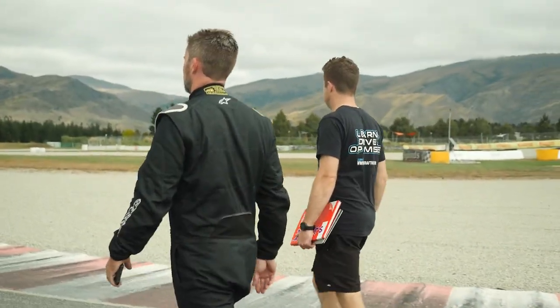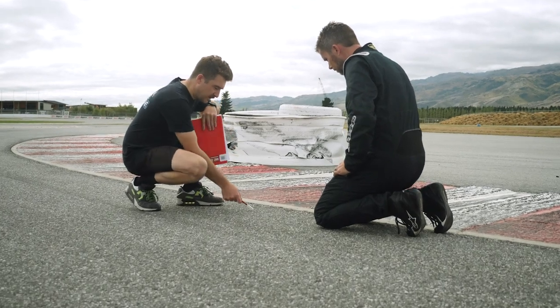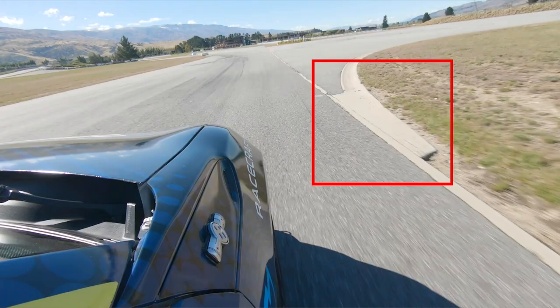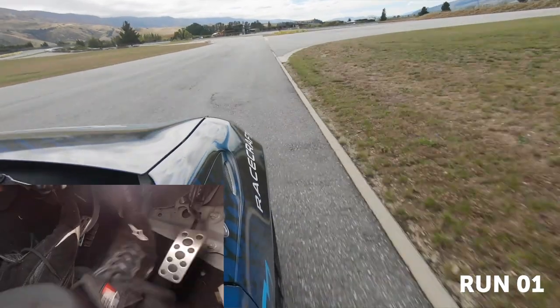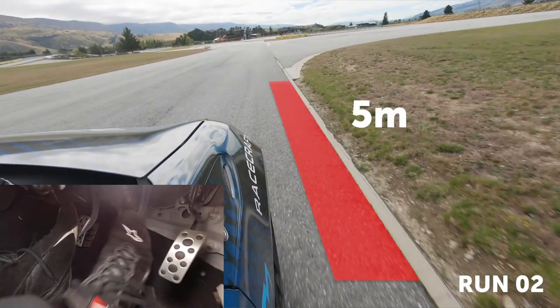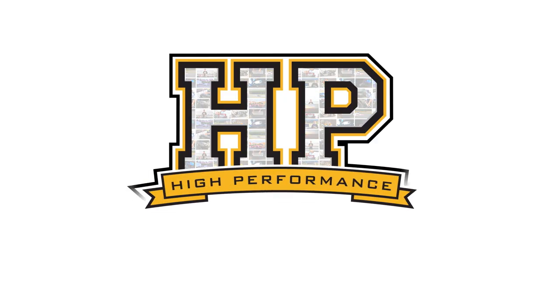It's not exactly rocket science, but just in case you've made it this far without picking this up: one of the most important aspects of high performance braking is the application of braking force at the correct point on track. For non-professional drivers, it can be difficult to build up the confidence to go deeper and deeper into a corner as our natural fear response tends to take over.